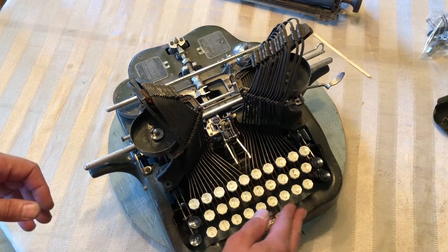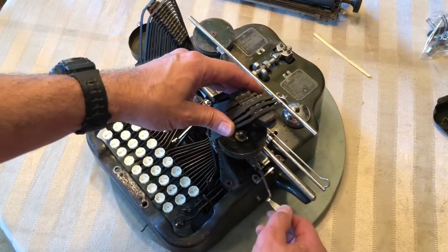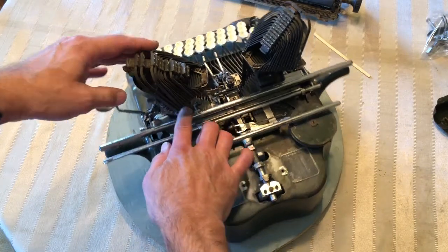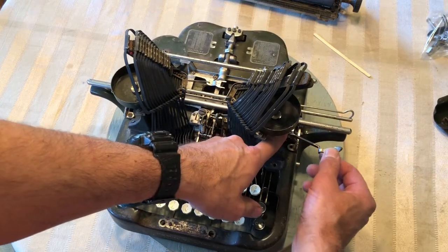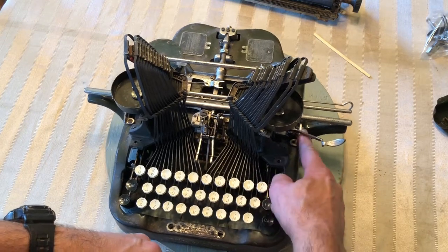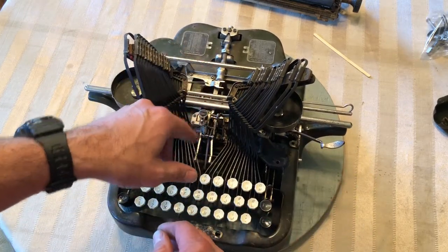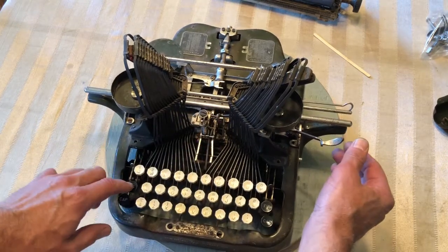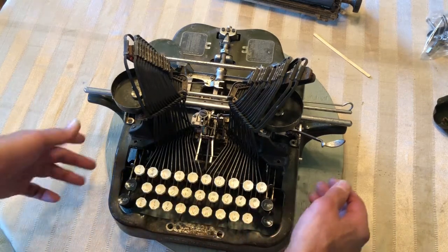Another thing that might happen is sometimes these little arms for the backspacer get broken and they're missing — this little arm back here. If that's missing, that'll put this thumb lever up a little high, and this bottom piece will rub on this pivot bracket. So watch out for that. I've got the ribbon vibrator out of this one, so it's catching a little bit. I don't think that is his problem, but that can be a problem, so watch out for that.